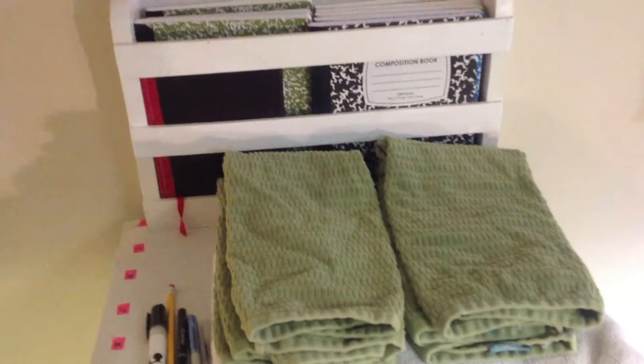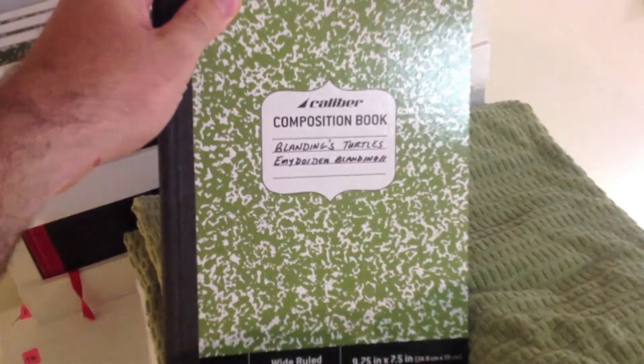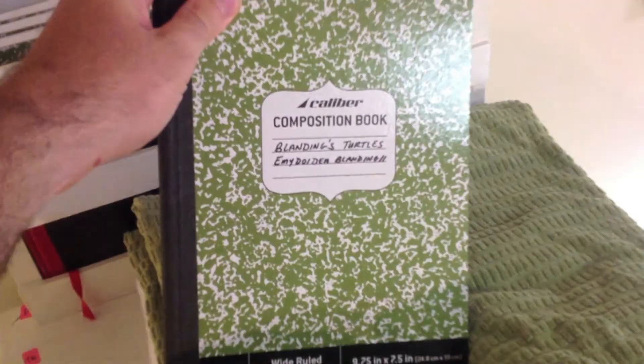Up top we have our towels, which are always needed around the turtle room, as well as our composition books. We have one for each species we keep with detailed notes — this one happens to be for the Blandings Turtles. Please visit theturtleroom.com for more information on this and other exciting chelonian species.